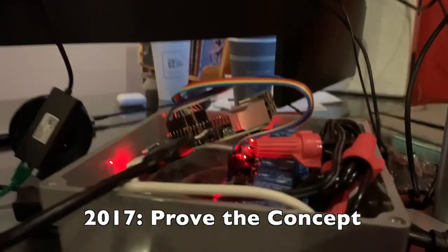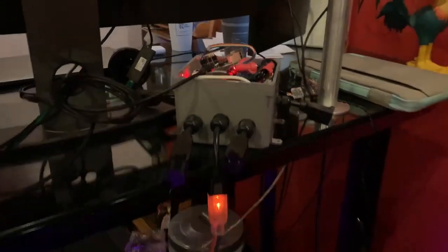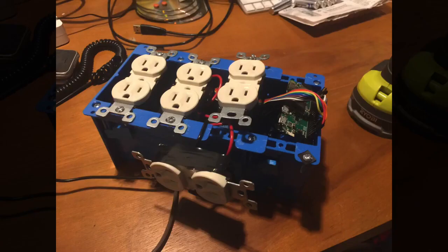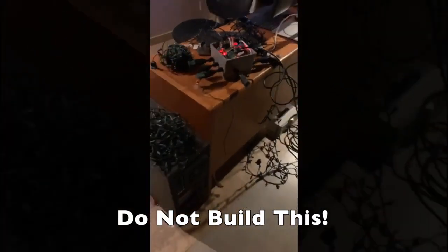So the journey began in 2017 with this horribly constructed control box built using random parts lying around. In my defense, a second box built by my friend Ben didn't turn out much better. Either way, do not try to build this at home. Although the kids and I had fun playing with the control box, and it served as a great proof of concept, the box is woefully lacking. However, it did help reveal a few important build factors.